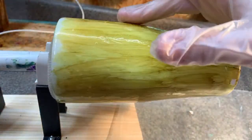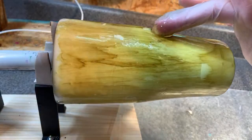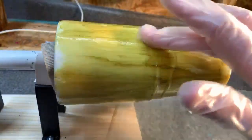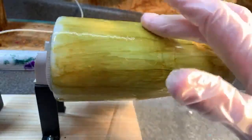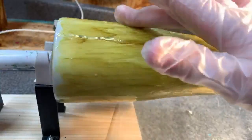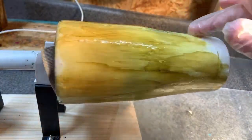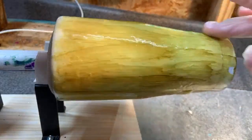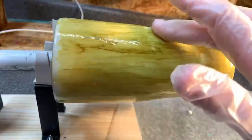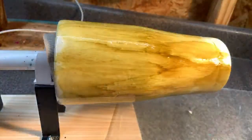My teenager outweighs me and he's like six inches taller than me, but luckily I still have him a little afraid of me, enough to get him to do what I want. This epoxy is getting way too thick now — I have to hurry. I have a 12-year-old daughter too. I really have to book it because this is partly curing and partly cold, so I'll heat this cup up in just a minute.